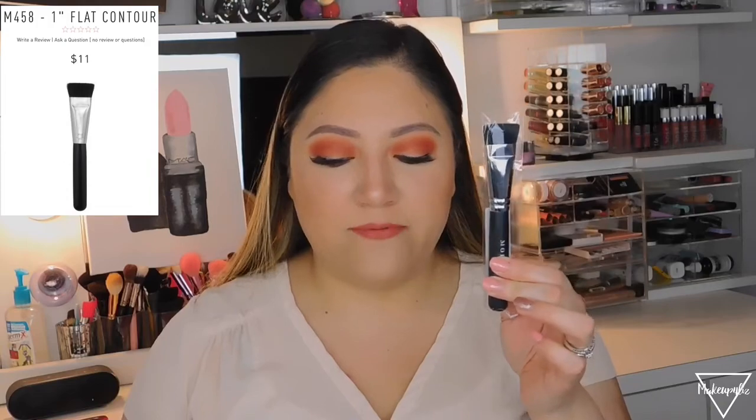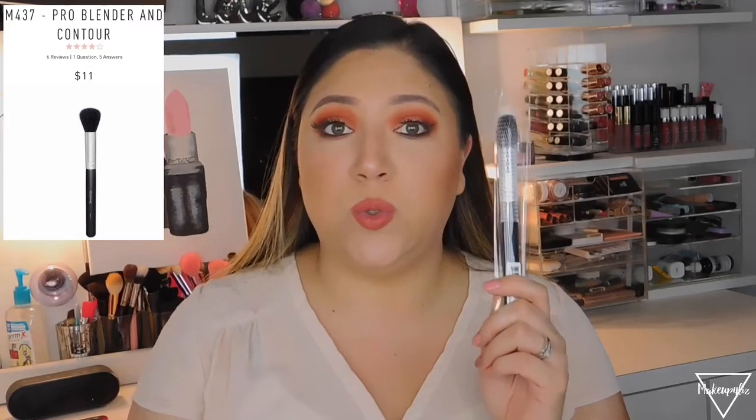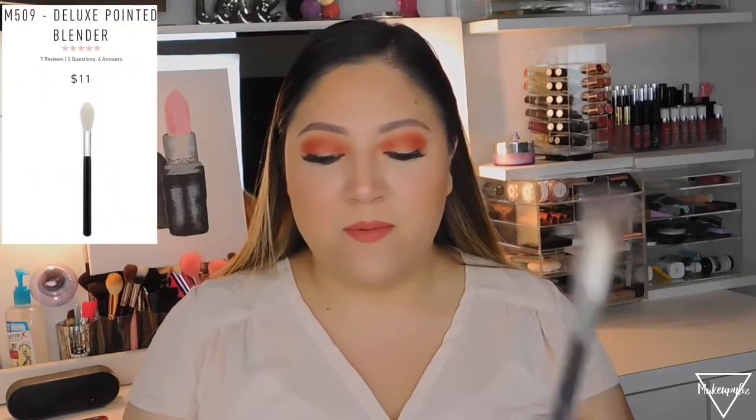Also included: the M437 Pearl Blender and Contour, great for buffing away contour or for bronzer; the M104 Angle Blush, which I'd use only for blush; and the M509 Deluxe Pointed Blender, which I'd use for highlighting or buffing away powder.